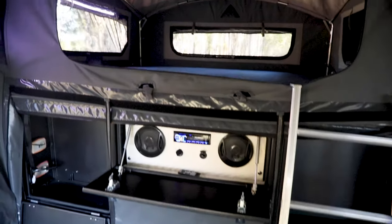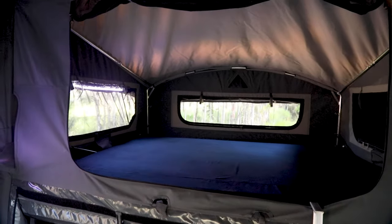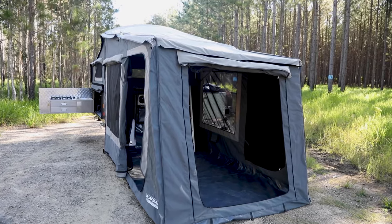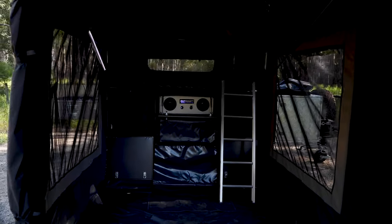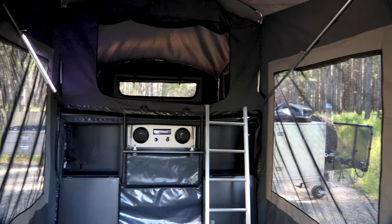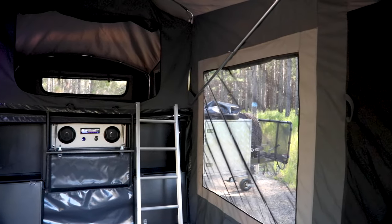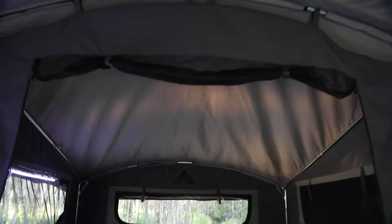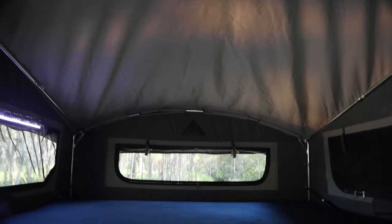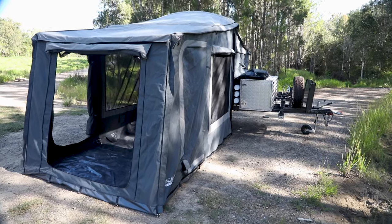Inside you've got all the creature comforts of home: an entertainment system, a queen-size memory foam mattress, and plenty of living area. The main tent comes with a full bucket floor, which is important because in wet weather it'll stop water getting through. There's plenty of ventilation with full midge screens right through the whole trailer. One of the biggest improvements with the Cadet SE is the incorporation of our famous dome roof, which helps with water pooling — a very successful feature from our other models.